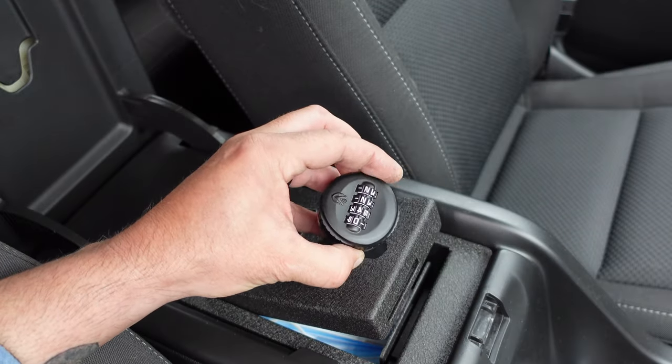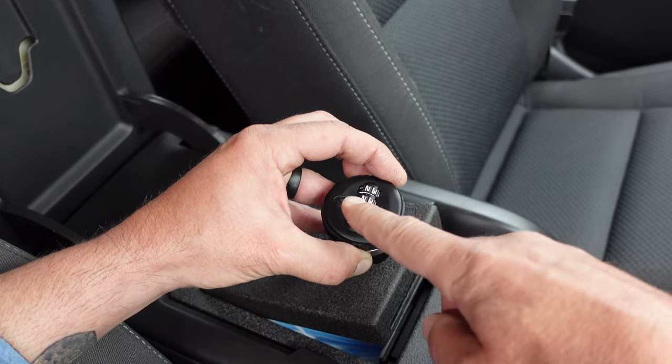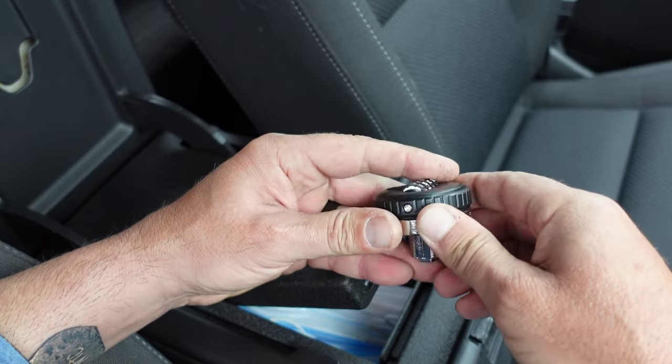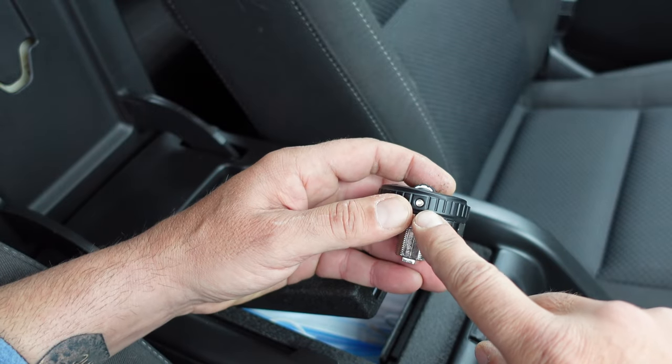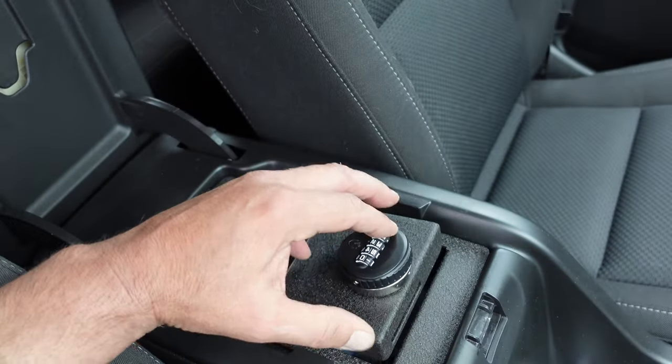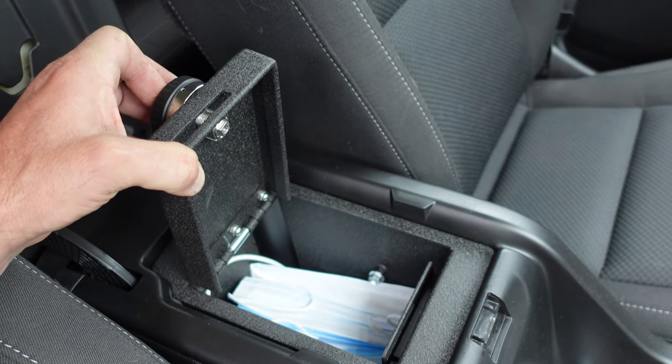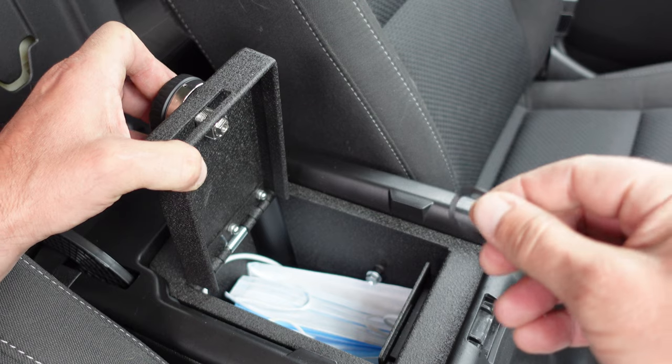Installing the new elite lock: the logo is going down towards the hinge, the little pressing button is facing the driver's side, and the lock set button is facing the passenger side. It's lined up, which is pretty good to go right now.